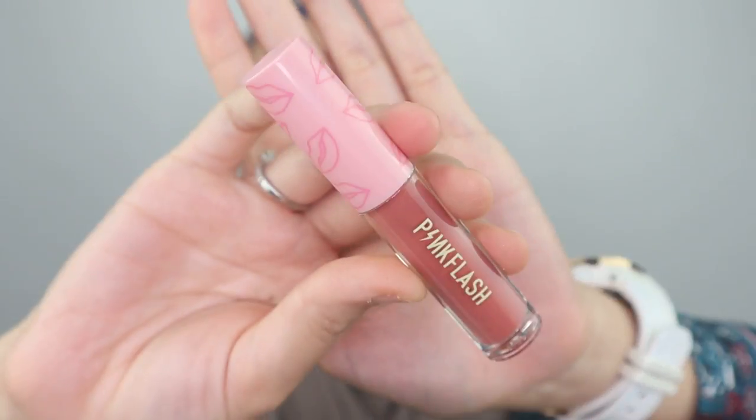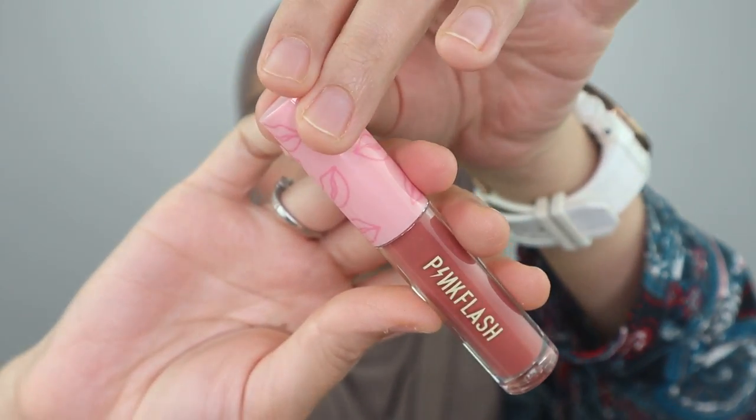I'm going to show you guys how the packaging looks like. It's just a little bit different on the cap. I'm going to start off applying all of the shades. Talking about the formula of this lip cream, they actually have the same consistency as their previous collection — it just came with new colors. If you really want to know how the formulation and texture looks like, just click the link up here where I did lip swatches on the previous collection of Pink Flash Melting Matte Lip Cream.